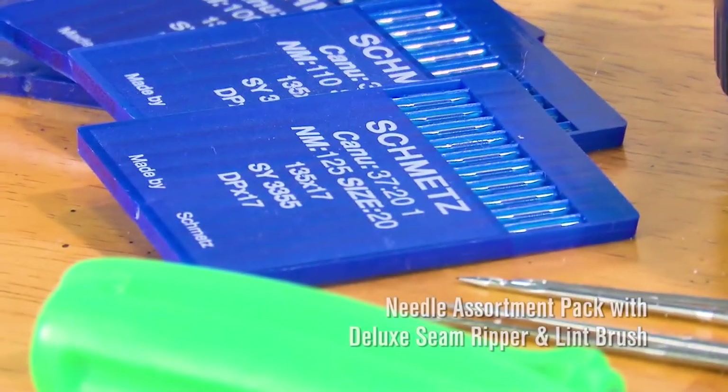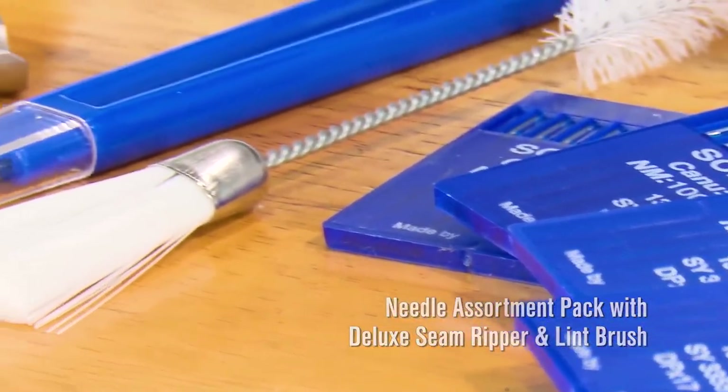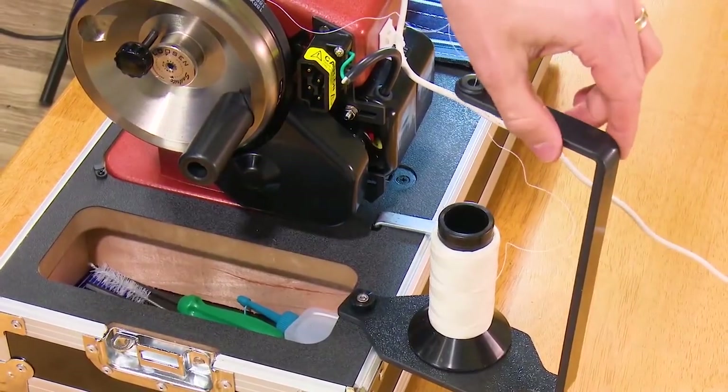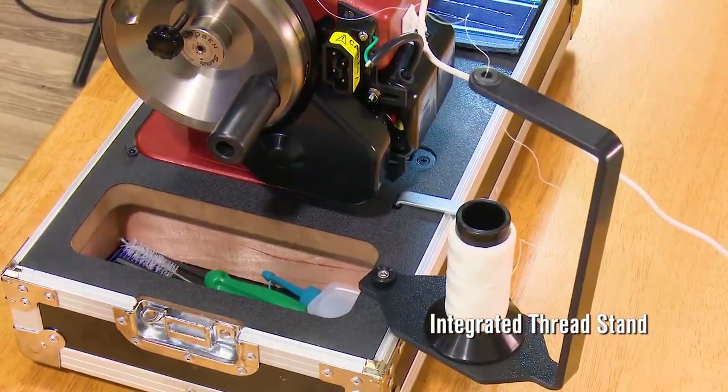Also included: an assortment of needles — 44 needles in 4 variety of sizes — with a seam ripper and a lint brush. Attached to the industrial carrying case is the integrated thread stand. It pivots on the case for storage and use.